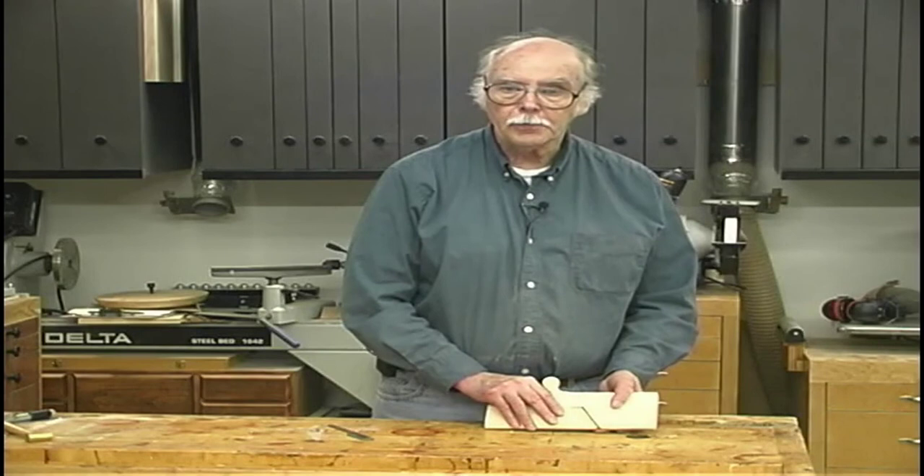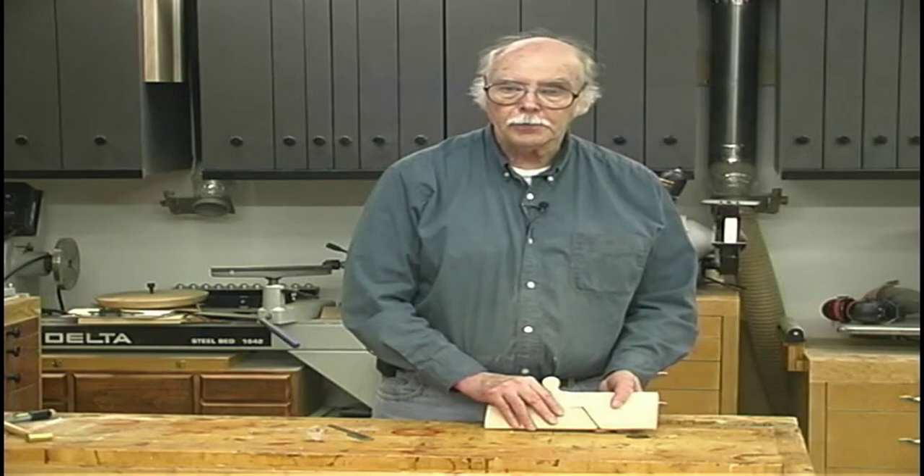This completes the woodworking aspect of building the plane. In the next issue we're going to start working on making a plane blade to fit in this. We'll learn the metalworking, the heat treating, and tuning of the plane. I'm Dave Reilly for Woodworking at Home.